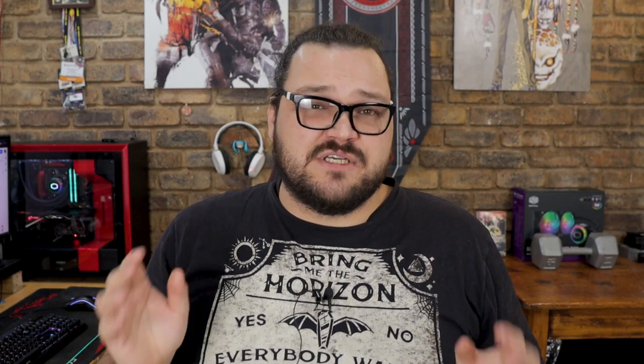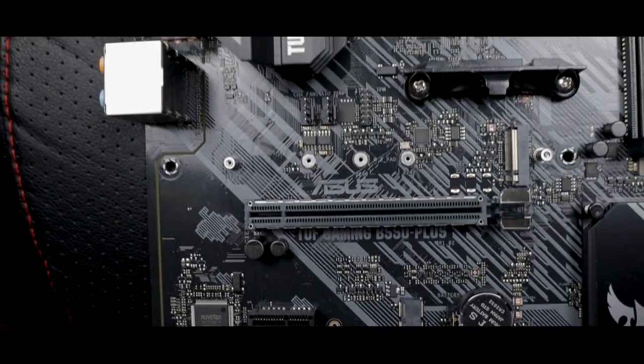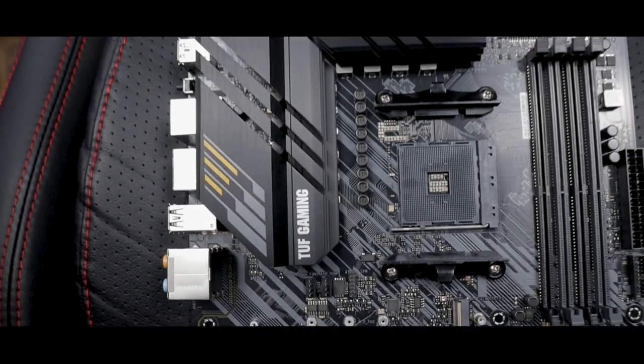Expansion and storage is where we find the triumphant entry of PCIe Gen 4. The top PCIe connector comes equipped with 16 Gen 4 lanes, while the top M.2 socket is wired up with 4 Gen 4 lanes. Unfortunately, in order to cut costs, AMD had to ditch PCIe Gen 4 lanes connected directly to the B550 chipset, which means that the only usable Gen 4 lanes are provided by whatever 3rd Gen Ryzen CPU you pair it with. This means that B550 can physically only support two PCIe Gen 4 devices at any given time, which is one of the biggest drawbacks of the B550 chipset when compared to the X570.